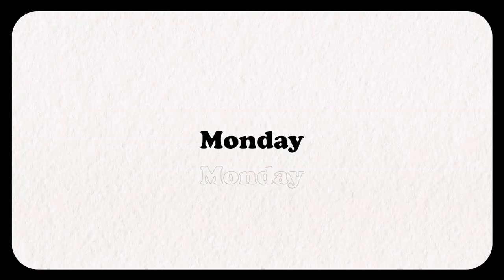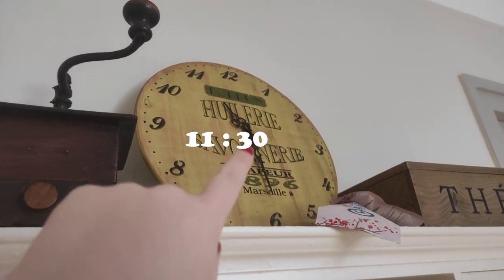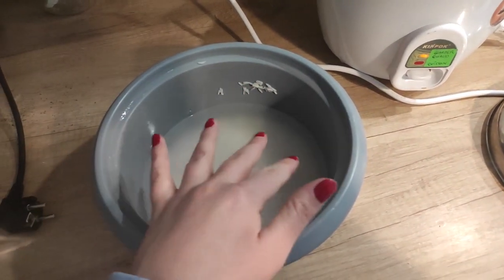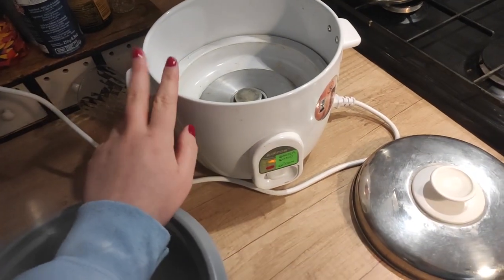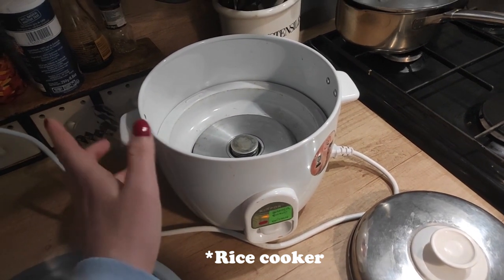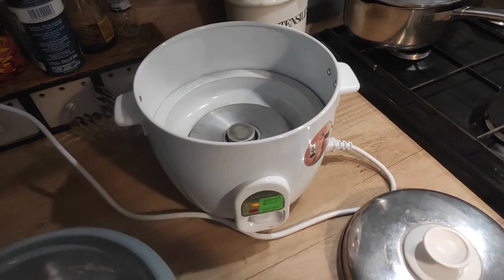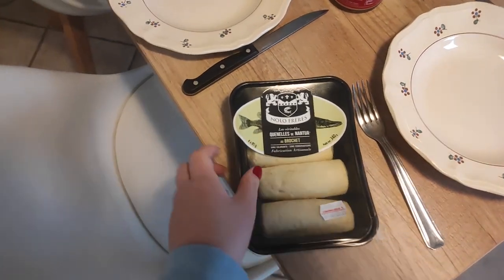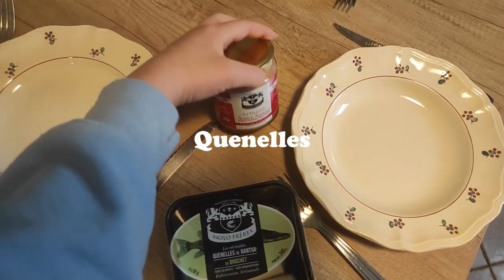It's 11:30 and I'm going to start cooking for lunch. Right now I'm rinsing the rice and then I'm going to put some fresh water and use the rice cooker — I'm not sure what you call it in English. You just put the rice and the water in there and it's done, which is super nice. We're going to eat it with some quenelles and we have some sauce too.